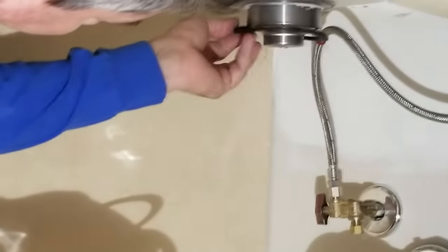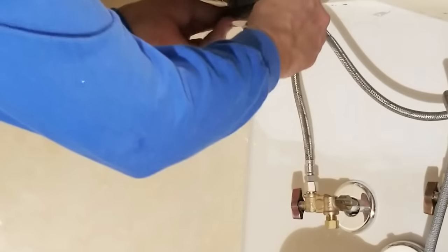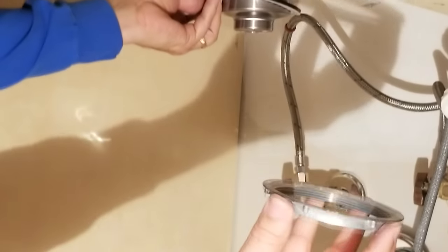So we put the gasket on first, and then after the gasket comes the cardboard washer, and now we can start screwing on the nut.